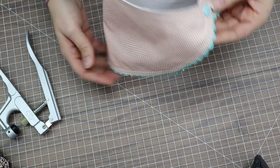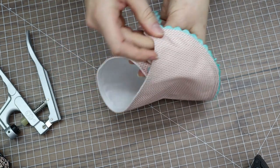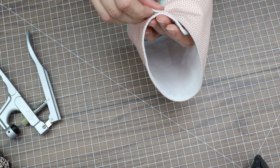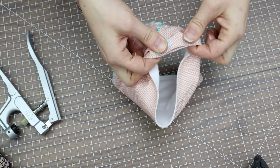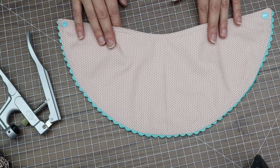Bib two is complete! You can also add a secondary snap if your child is smaller and you want it more adjustable. Let's move on to our third and final bib.